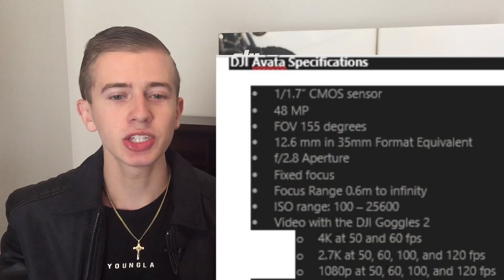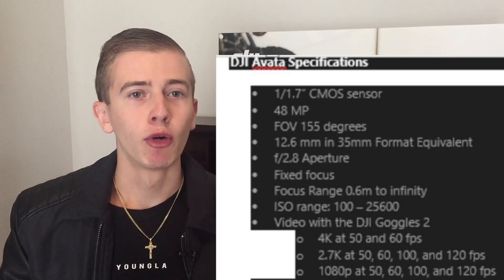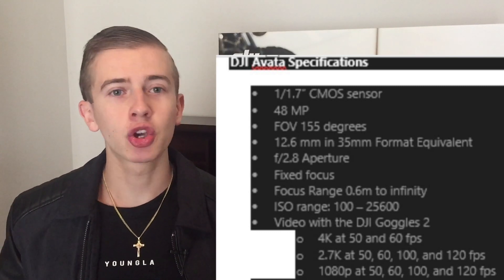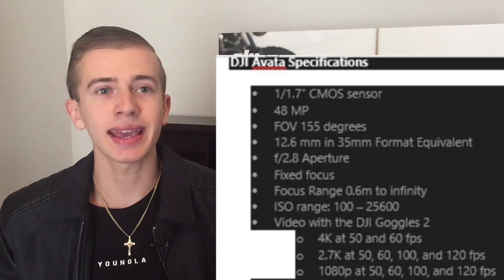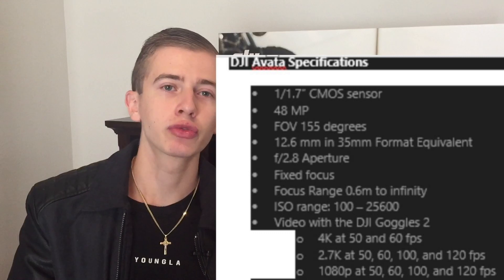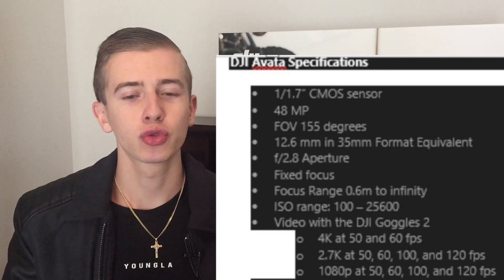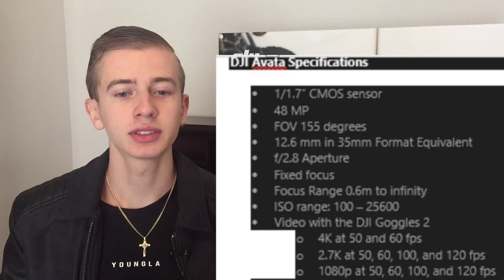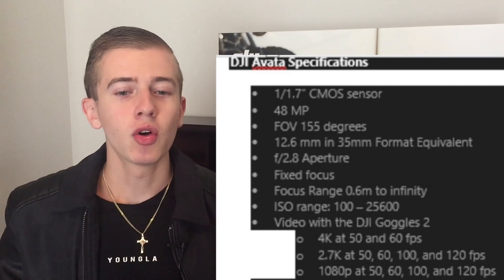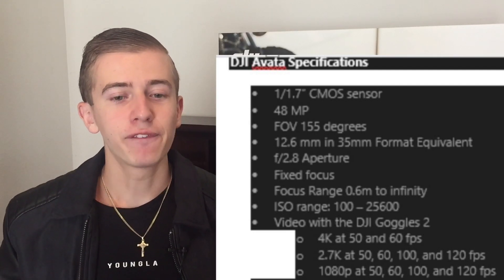We're going to get 48-megapixel images, with a field of view of 155 degrees and a focal length equivalent of 12.6mm in 35mm format. The aperture is going to be fixed at f/2.8 — no adjustable aperture, as expected. It will have fixed focus with a range from 0.6 meters to infinity. The ISO range will go from 100 up to 25,000, giving us a lot to play around with.